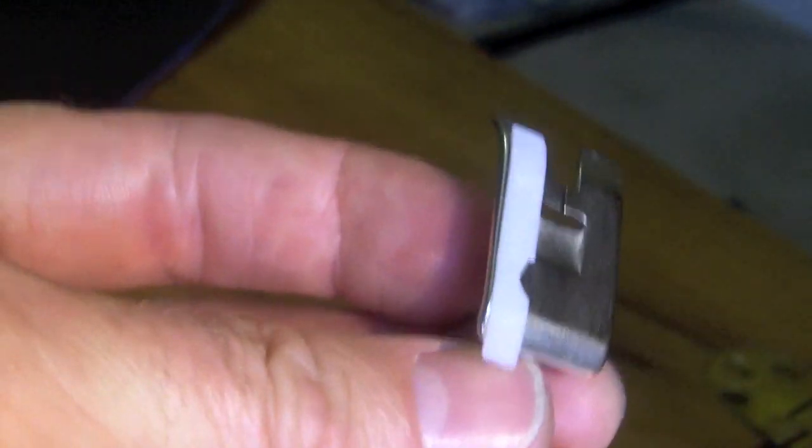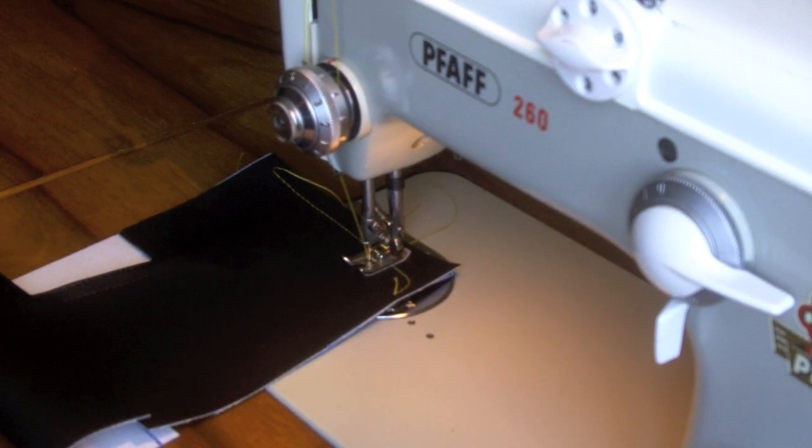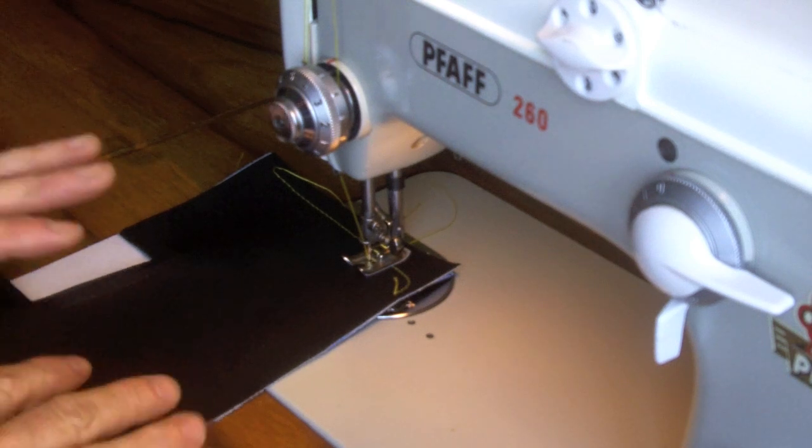The strips that I bought aren't made for this foot specifically, but I've used them before and they work just fine. And now with the strips adhered to the foot, we'll see if it makes any difference.